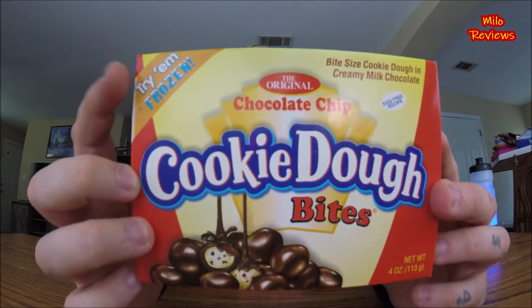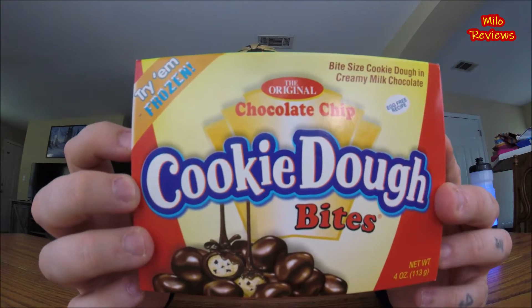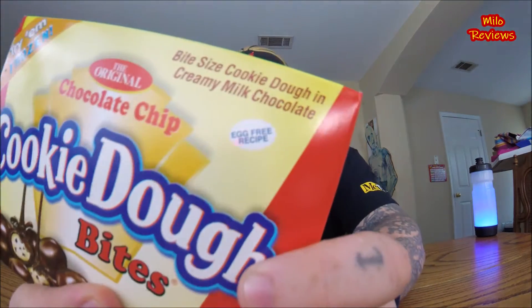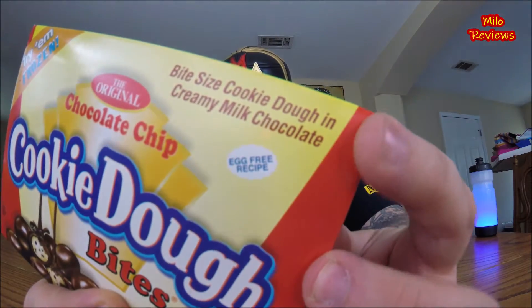It even says right here in the top corner: 'Try them frozen.' I'm not gonna try them frozen right now — I'll let you decide on that. I'm just gonna try them straight out of the box. It says Bite Size Cookie Dough and Creamy Milk Chocolate, Egg Free Recipe. I don't know if that's a major concern to people or not, but that's what it says.